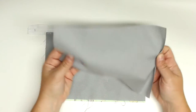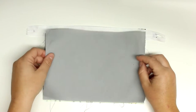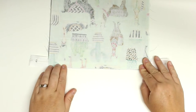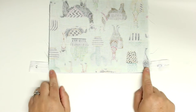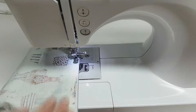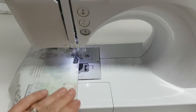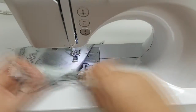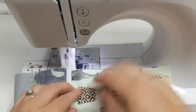Now we're going to take that piece, put it with the zipper pull-side down on top of the large back piece of the bag, then put the last large lining piece on top to sandwich it, and we will again sew along that zipper. Then I'll flip it right sides out and do my top stitch again.